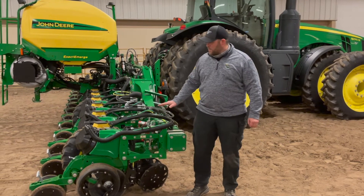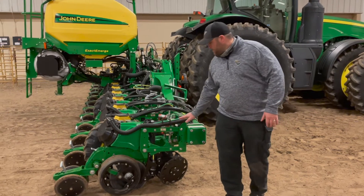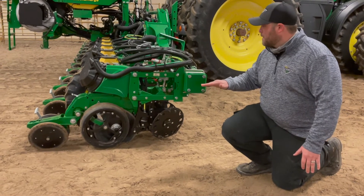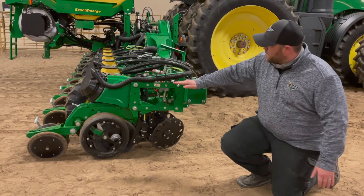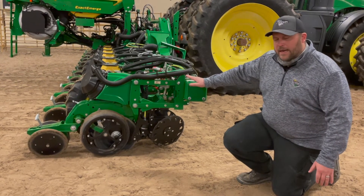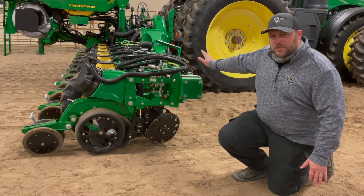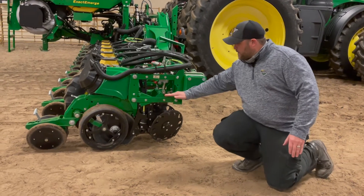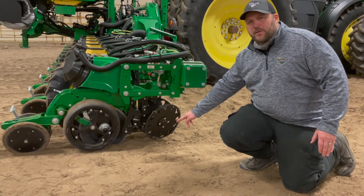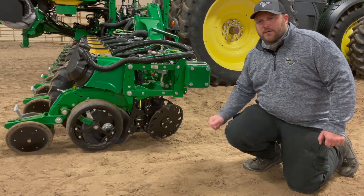Moving around the corner towards the back of the planter, the parallel arms are going to be our focus. The ideal is totally flat parallel arms. If you've got to choose between perfectly flat and slightly tipped up, slightly tipped up will do. This is all predicated by the levelness of the planter to begin with. While we're here, we can also measure our distance from the parallel arm to the ground — you want that in the 20 to 22-inch range for good depth and good contact.